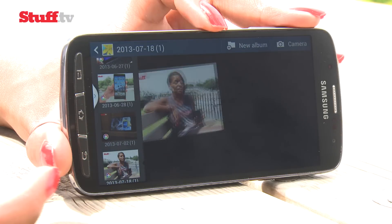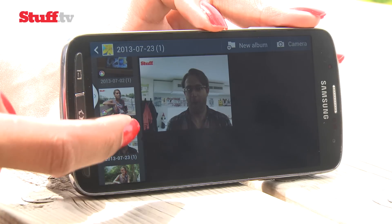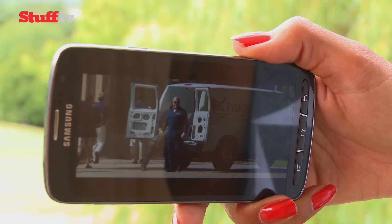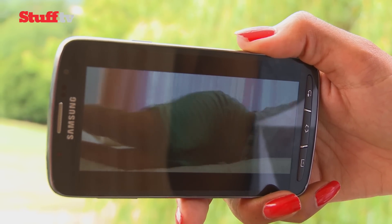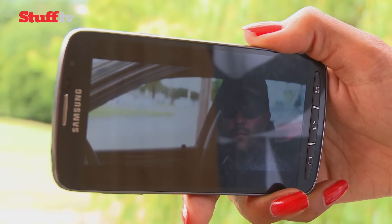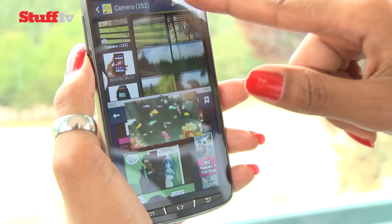One of the Active's nicest features is its impressively bright and detailed 5-inch Full HD display, complete with great viewing angles. It's also swapped AMOLED for TFT LCD, so blacks aren't as inky and it doesn't have the same eye-popping brightness. Instead, things are more natural and less saturated, and video plays smoothly and looks fantastic.